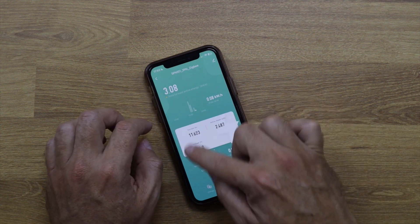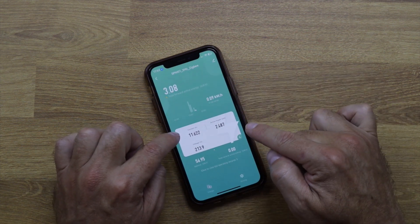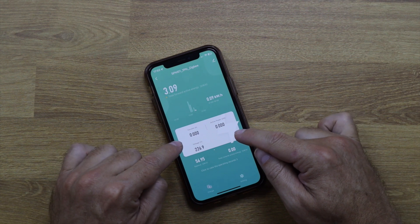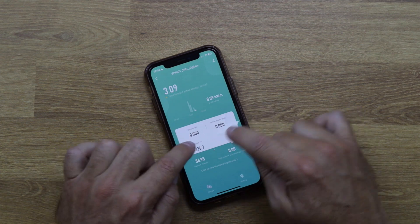The most important features to me are the total consumption number and the real-time power. You can watch it update live — when my water heater timer shut it off, the reading immediately dropped back to zero. It's really useful for identifying how much power each individual device in your home is drawing.